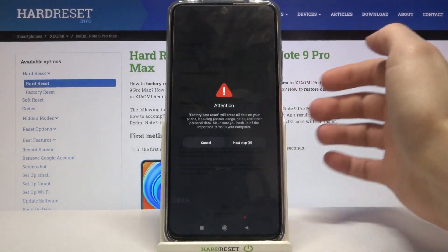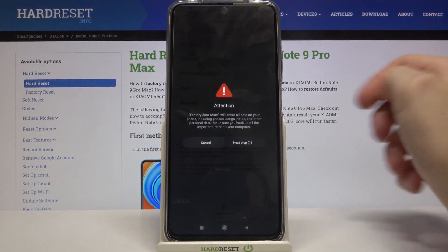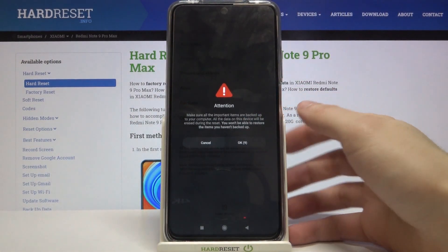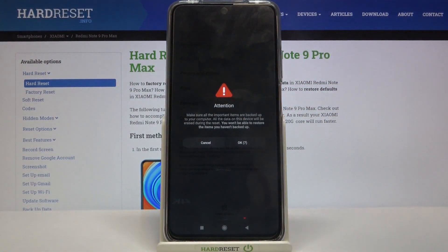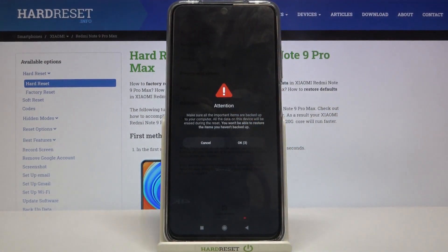Then you have to wait for 10 seconds and read through the information shown, then tap Next. You then have 10 more seconds to read the new information, then tap OK.